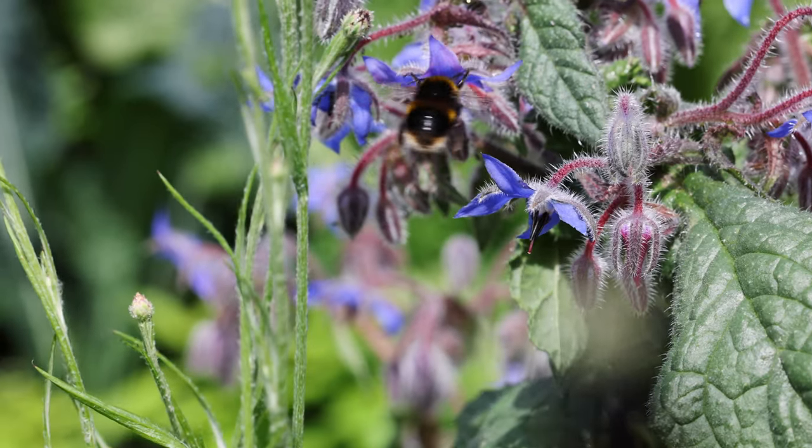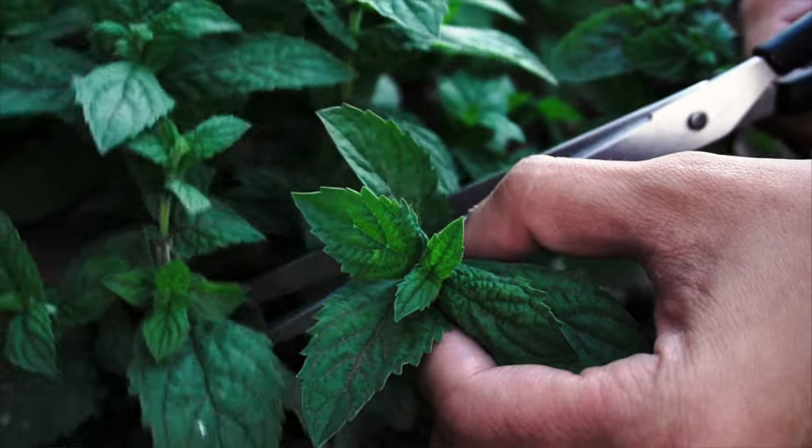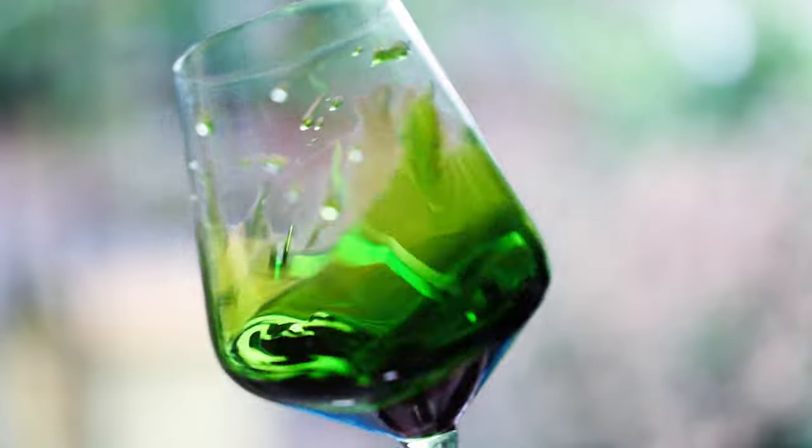Vibrant emerald herb oils give you a great way to add colour and flavour to a dish, as well as a way to preserve flavours when you have an abundance of an ingredient. Today I'll show you how I make these and how you can do it without any fancy equipment, but also a little optional extra step that you could take in the middle if you want to be a real perfectionist about it.